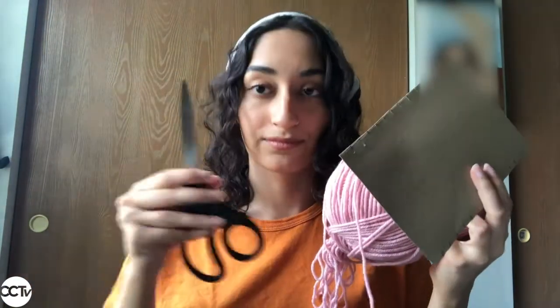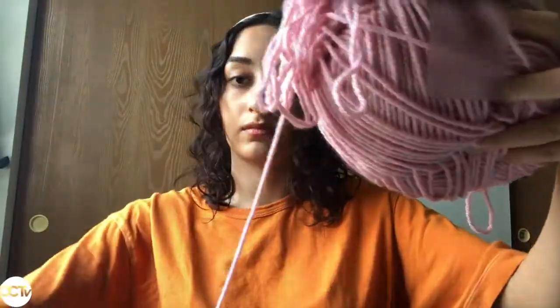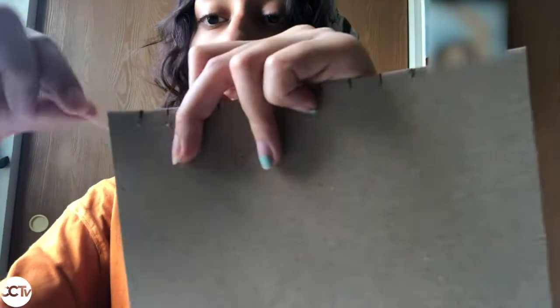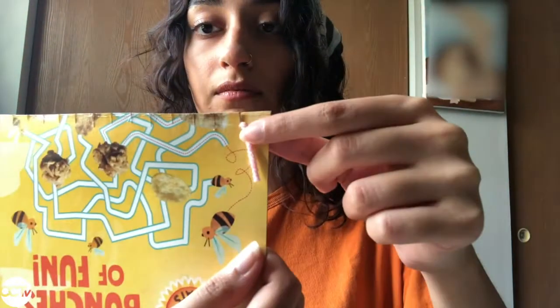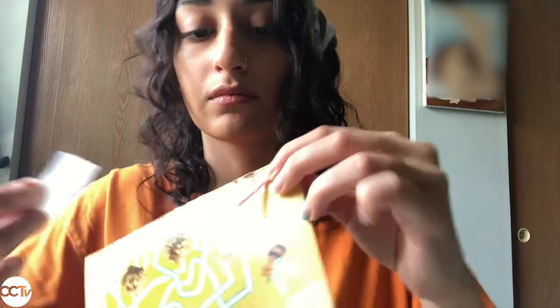Once that's done, we're going to start with step three, which is to string your loom. Take one of your pieces of yarn and cut a nice long piece. In this example I cut way more yarn than I needed, but don't worry — we can just use that to weave later. Insert one end of the yarn into one of the slots all the way on one side, and on the back just tape down that little piece of yarn so it doesn't pull out when you start weaving.